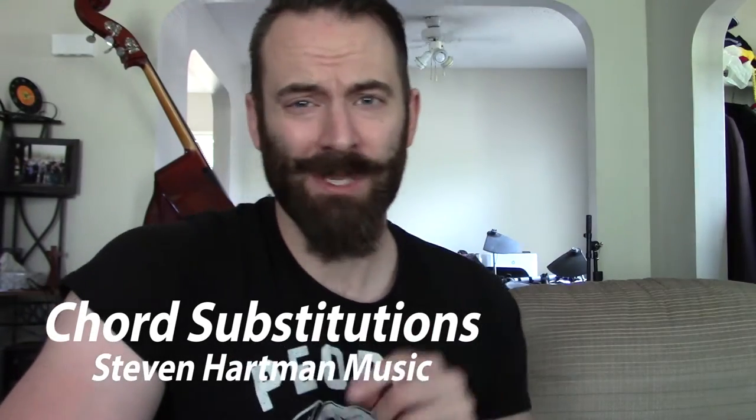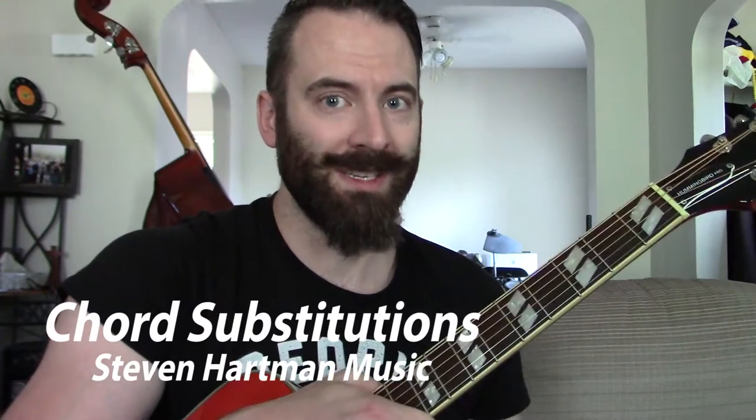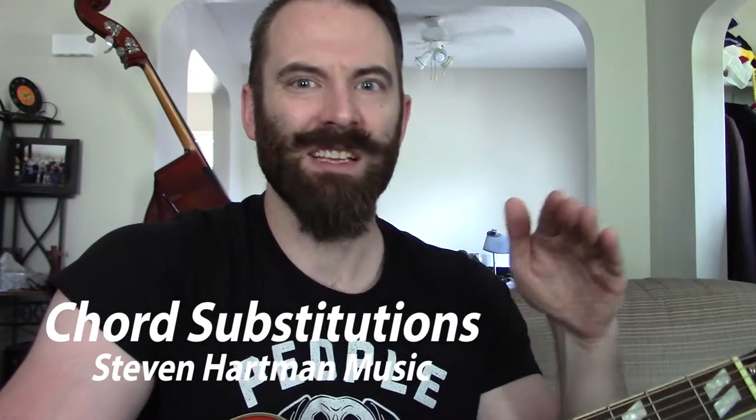In this video I'm going to talk about substitute chords. I'm going to be using guitar to demonstrate this, but you can do this on any instrument you got.